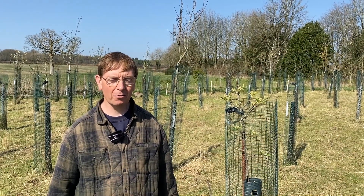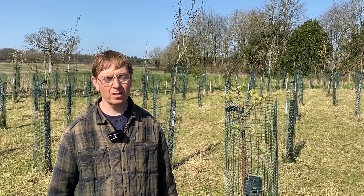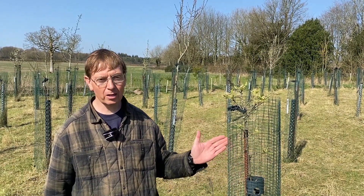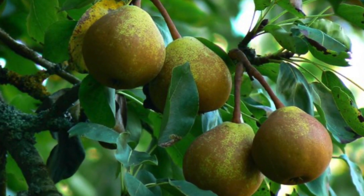Hi, we're going to look at the difference between flower buds and vegetative buds in pear trees. This tree is called Hessel. It's a Yorkshire pear. It's extremely hardy and it was used in Victorian orchards as a windbreak.